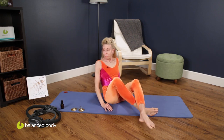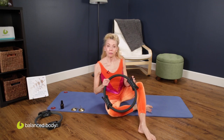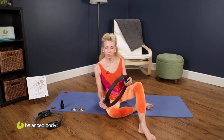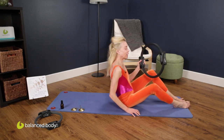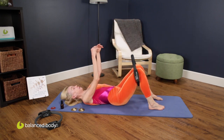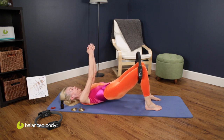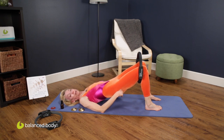You will have more guidance and more facility — it will be a richer experience — when you add a magic circle or an ultrafit circle to the mix. Let's show what that would be like. You put the larger ring around the outside of your thighs, above your knees.